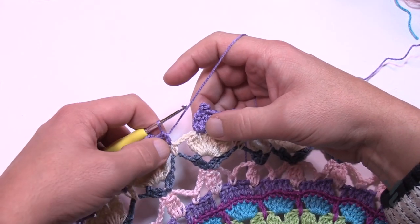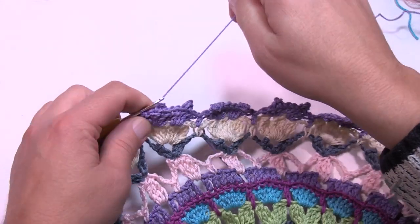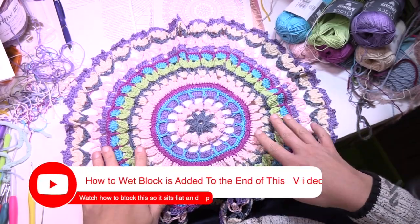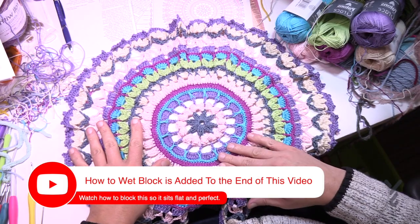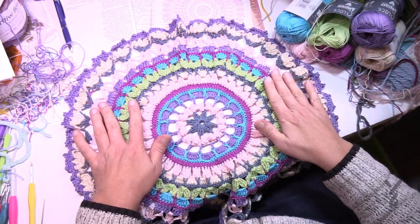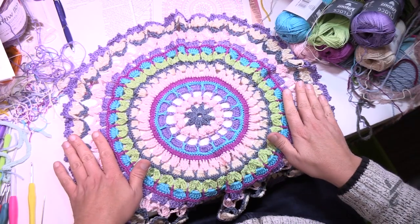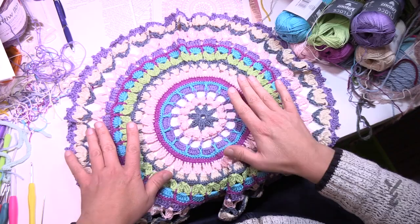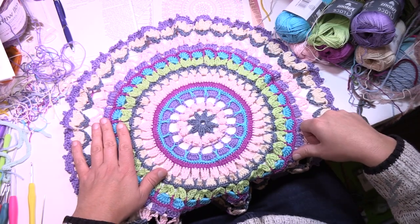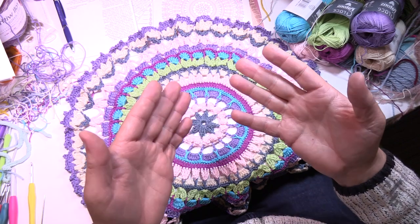After completing round seventeen with the half double crochets as described, join to the beginning chain three, tighten everything up, weave in your ends. Here's the finished sample — it's not sitting flat yet, so take it to the sink, dampen it, lay it down on a flat surface, manipulate it into a completely round shape, and let it dry. That's the Crochet Mandela. I really like this pattern — it's a fun mind exercise and it's nice to do something different. Have a great day and we hope to see your creativity online. This is Mikey on behalf of The Crochet Crowd and Yarnspirations.com.